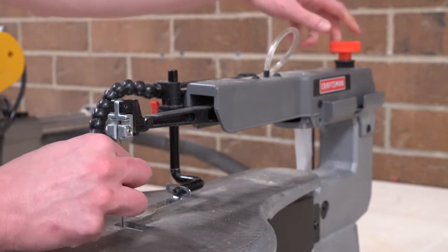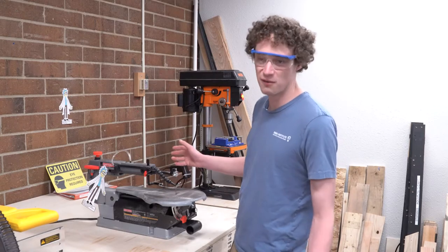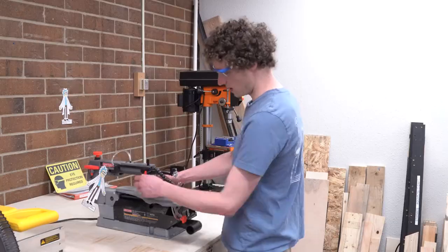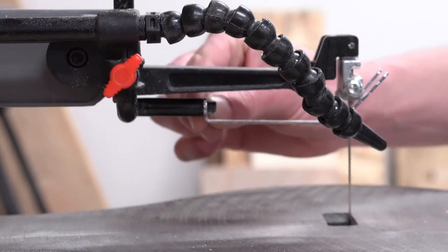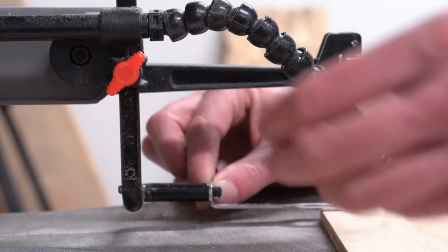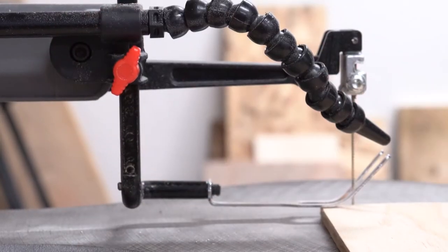You don't want to over-tighten it, but ask somebody if you have a question about it, especially if it's loose. The next thing you want to do is adjust this guide right here. This little guide looks like two prongs kind of sticking out. It both protects your hand somewhat from the blade in case of an accident, and it also pushes down on the material that you're going to be cutting.